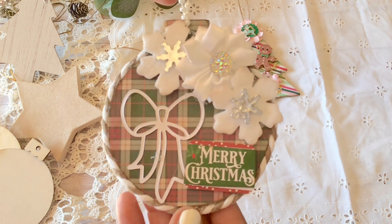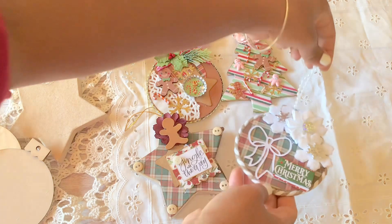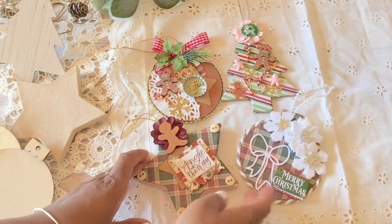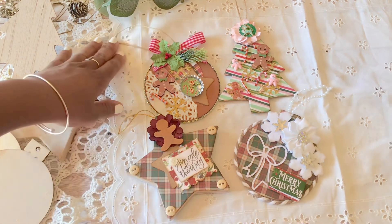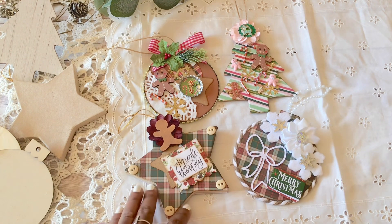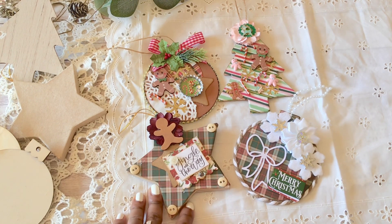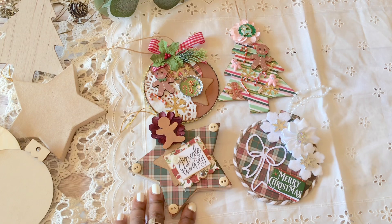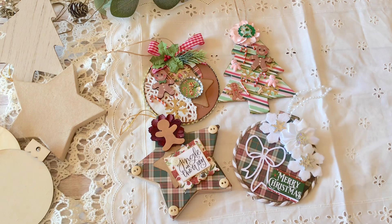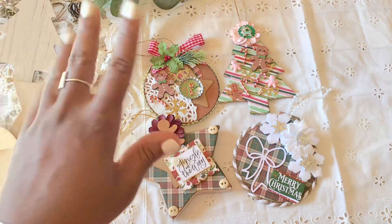Overall I think they all turned out quite nicely, and I hope you guys like them as well. Stay tuned — I will have several other ornaments that I've made. I'll also link all of my gingerbread ornaments in my gingerbread collection in the description below. I would love to hear from you guys, so go ahead and leave a comment, hit the like button, and if you haven't subscribed yet I would really appreciate it. Thank you so much for watching, and until next time, have a wonderful day! Bye!